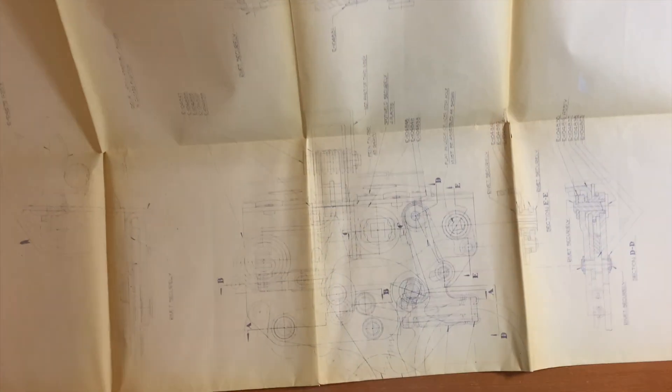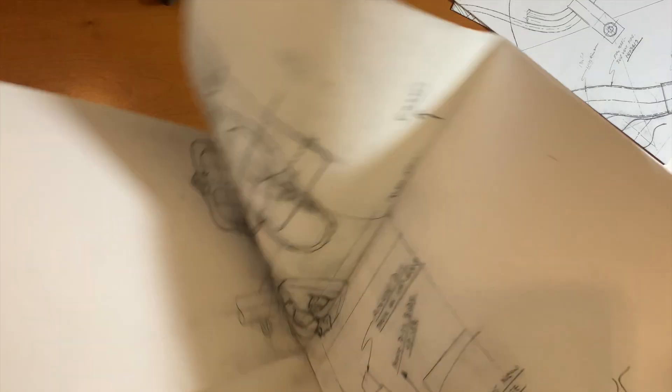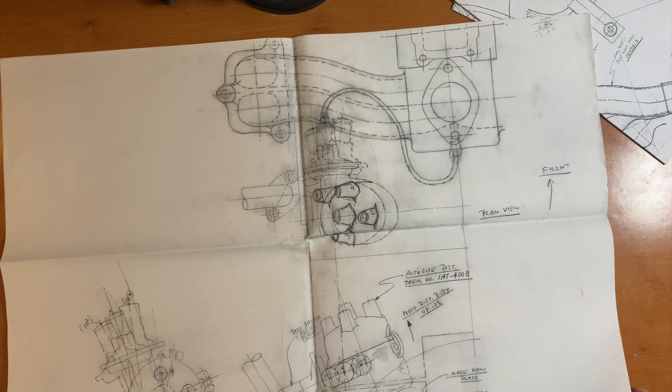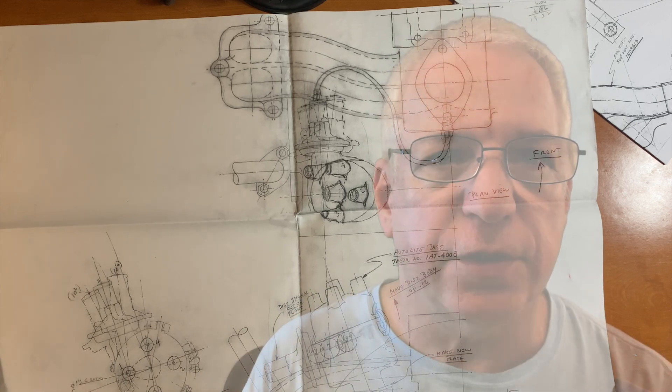This was a 235 cubic inch experimental engine — that's not the one that we have these blueprints of. Power plant and research and engine design also developed inline sixes with Hemi heads in addition to the V6. The one that these blueprints are showing was actually intended for production, but it was vetoed by an executive.